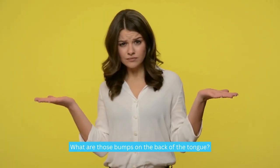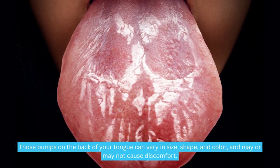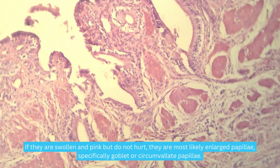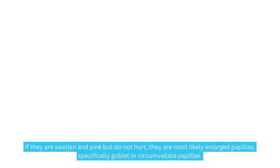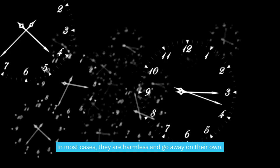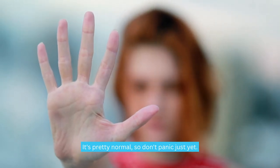Those bumps on the back of your tongue can vary in size, shape, and color, and may or may not cause discomfort. If they are swollen and pink but do not hurt, they are most likely enlarged papillae — specifically goblet or circumvallate papillae. In most cases they are harmless and go away on their own, so don't panic just yet.